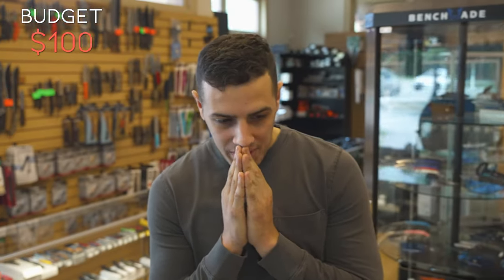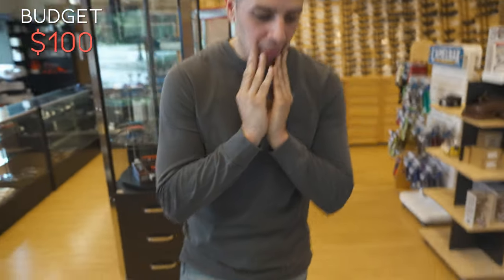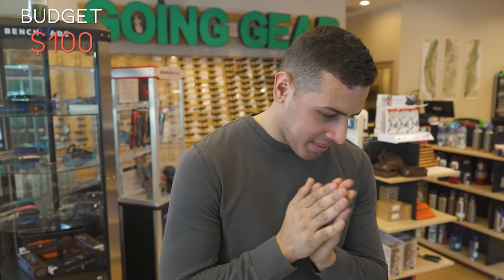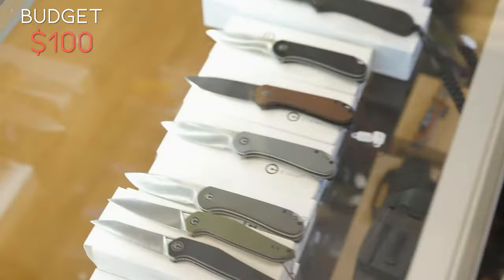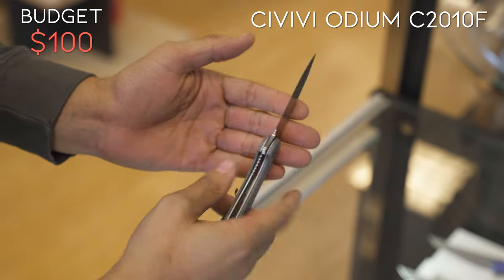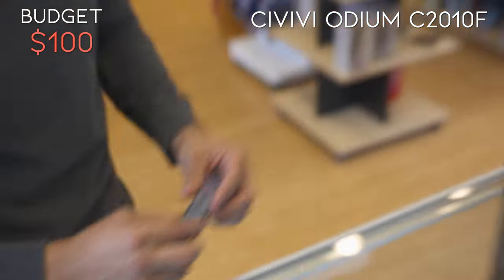So as soon as we decided on under $100, my mind brought me to the Civivi, and that Elementum is looking kind of nice — the gray G10, 50 bucks, D2 steel. I think that's going to be my saving grace. Locked in: Civivi Elementum gray G10, D2 steel, deep carry pocket clip on bearings. Locked in.